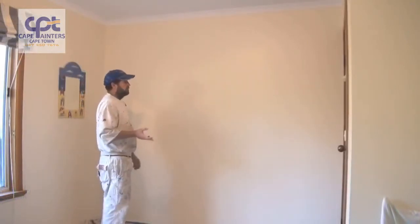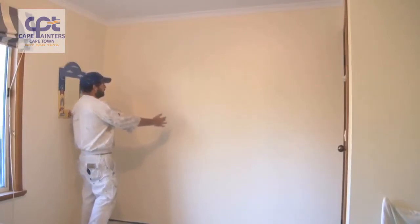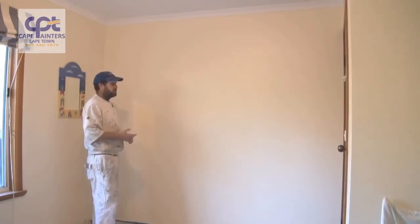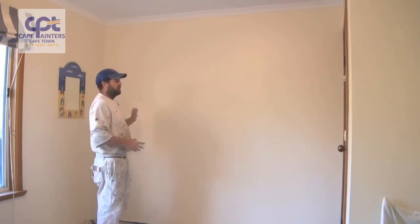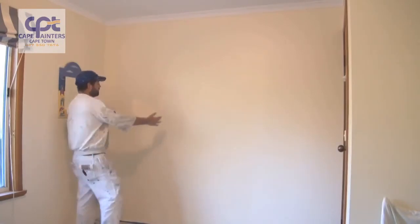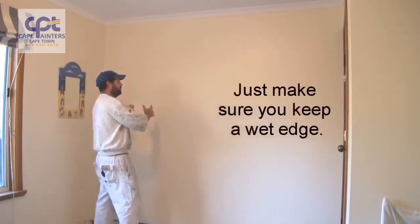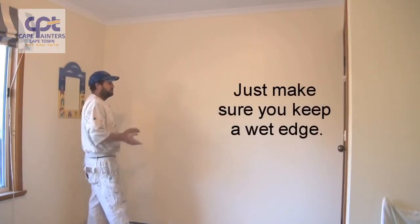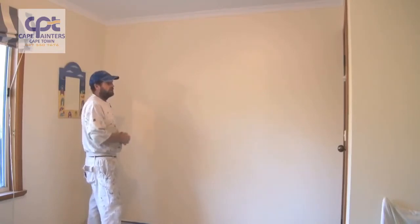One more tip I forgot to mention: when rolling, notice how I was rolling in little sections — I rolled two sections and then rolled back over them. At the moment it's quite cool, so I can get away with that; I probably could have rolled the whole wall and then rolled back over it. During warmer conditions, you may want to roll one section, lay that section off, then start the next one and lay it off, rolling back into the one you've just finished. Weather conditions will affect how you paint the wall.